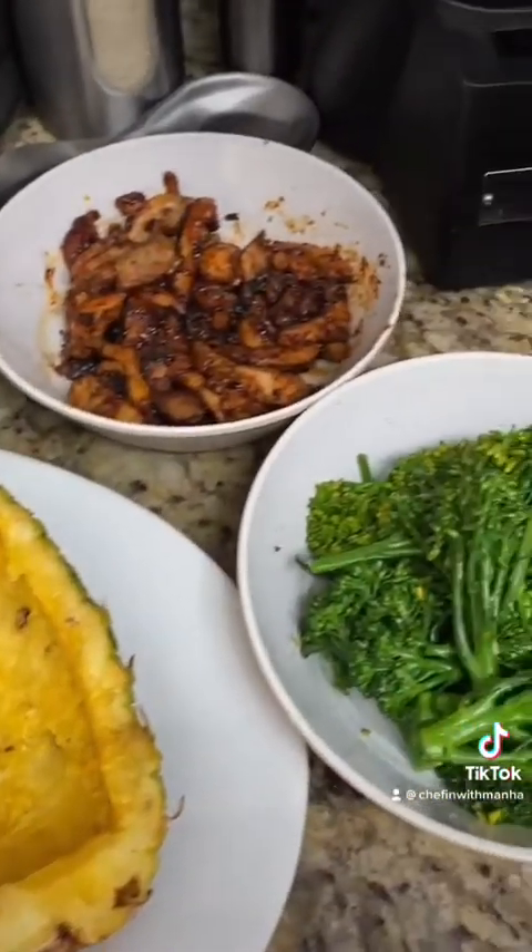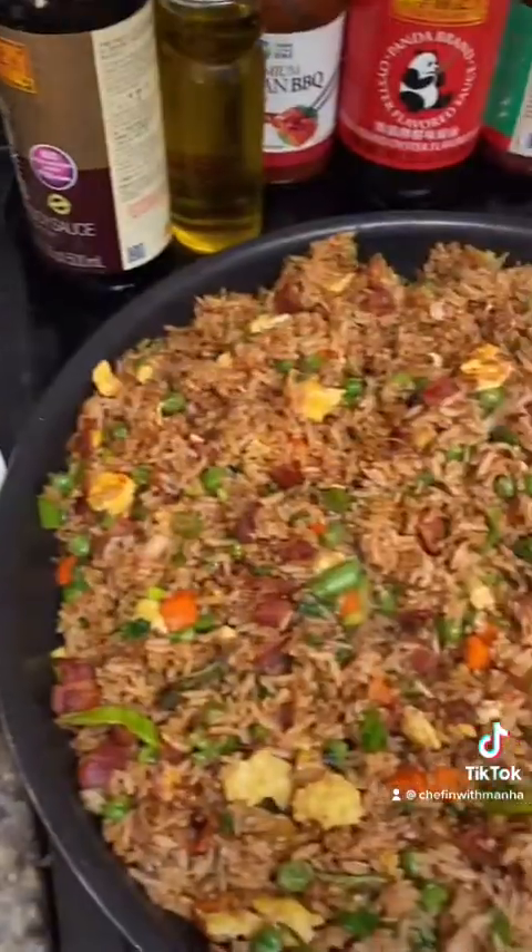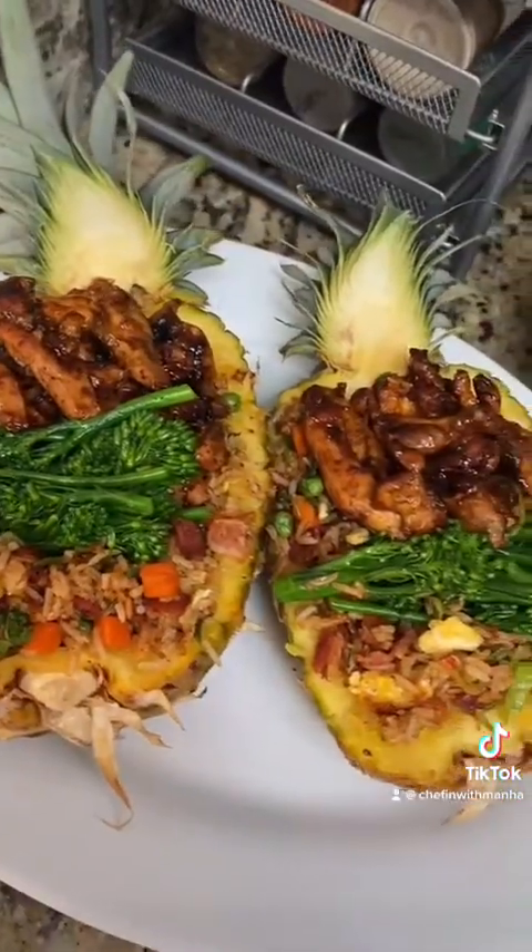This is enough for four servings, but I only had one pineapple. Here's the finished product and it's ready to serve.